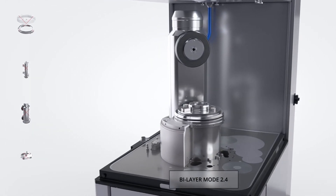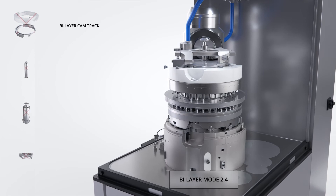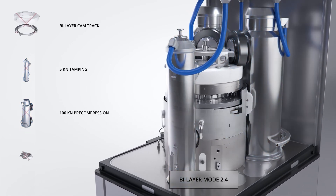Bilayer mode 2.4 is ideal for special applications where a high level of pre-compression is required to make the final bilayer tablet.